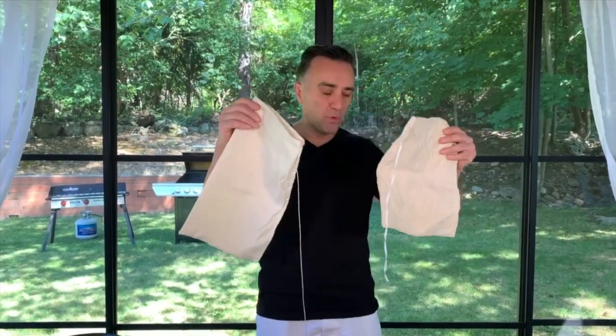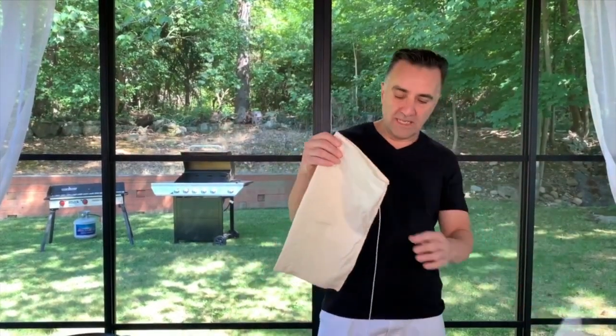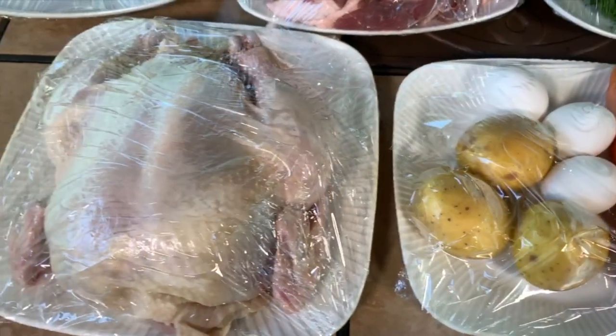On the side we're also going to make yakni. Yakni is a cooked boiled chicken in water. We're going to do the yakni with carrots, potatoes, and eggs. I'll show you that a little later on. Let's start right now and as we go along I'll show you everything.